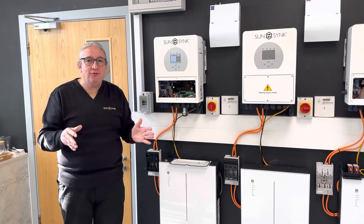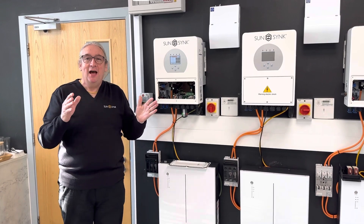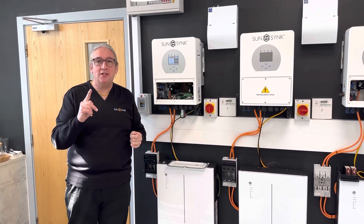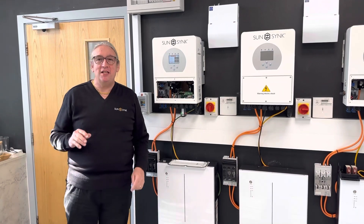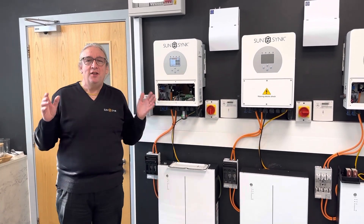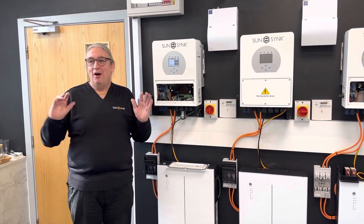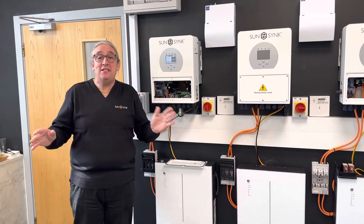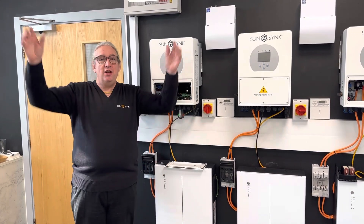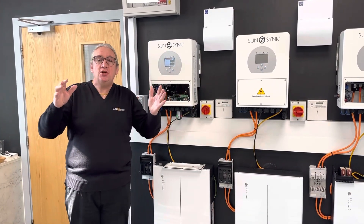It also has UPS — uninterruptible power supply. It will work off-grid and on-grid, so if you've got power outages the unit will function perfectly without mains power. You don't need two models — one unit does it all. It has a full LCD touchscreen, and customers love the screen. We've also got the SunSync Connect app — please download it from the Apple Store or wherever you get your apps. If you're an installer, you can go onto the portal and access all your sites, with a screen in your office showing everything that's going on.